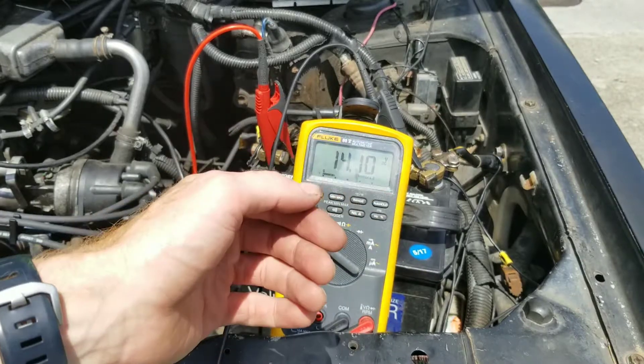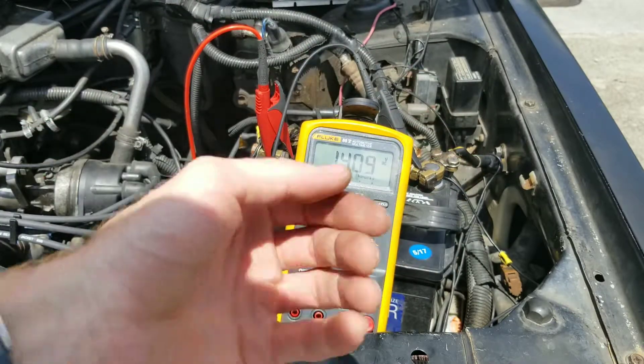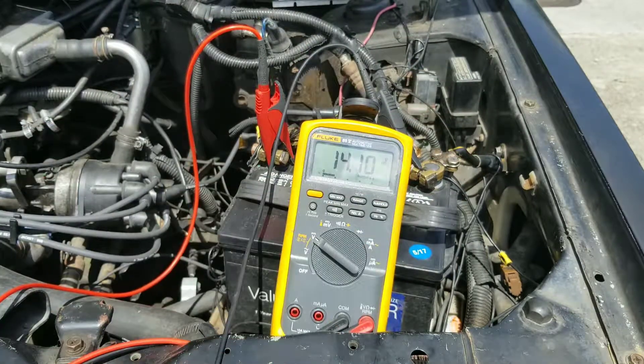Now if that's over 15 volts, this can be bad. The regulator might not be working properly.